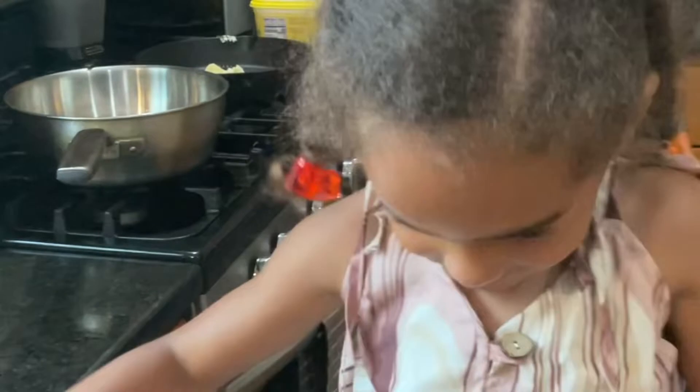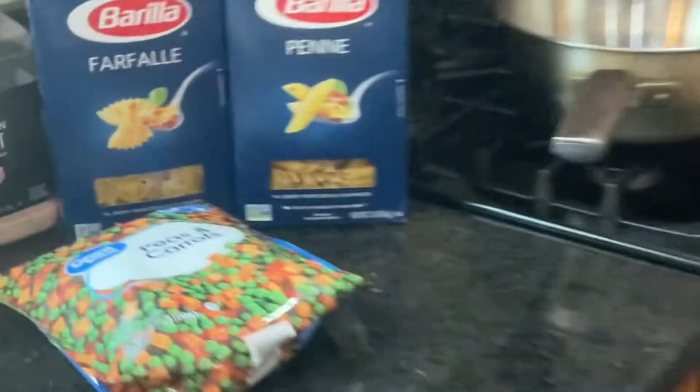Daddy, daddy — you want me to take off the peas and carrots? Yeah. No.